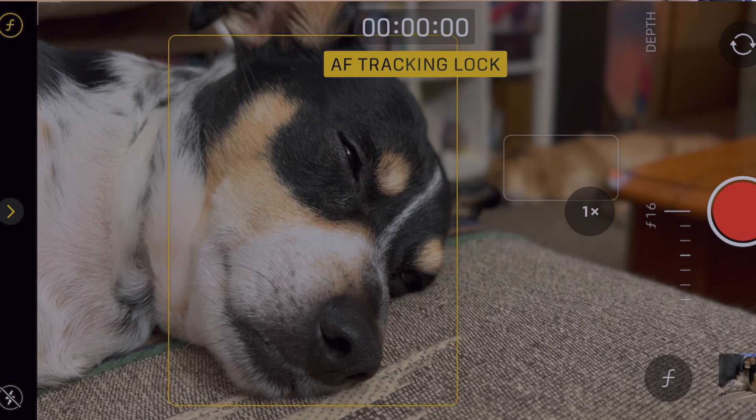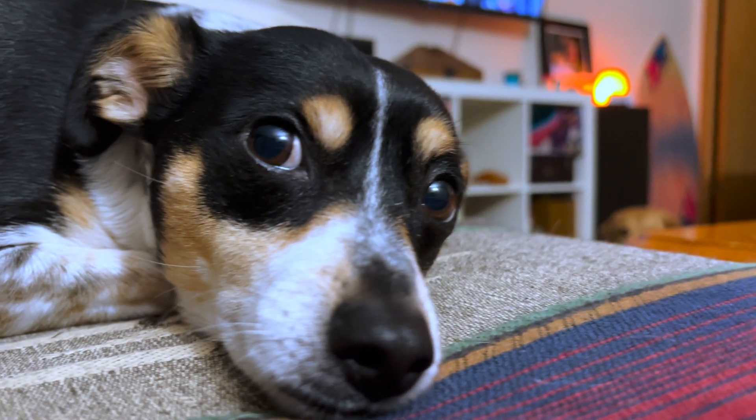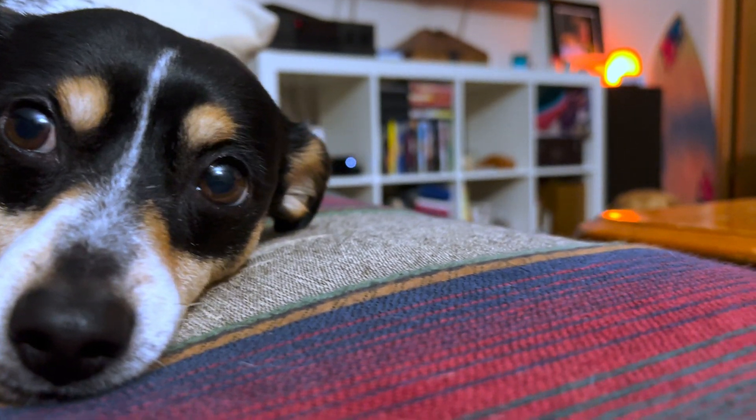You can also use the standard mode or standard lens on this camera and actually get a blurred out effect behind you, so try that too. You don't always have to use cinematic mode to get that. This phone has a larger sensor than previous iPhones, and you can start to get that depth of field without even using cinematic mode.